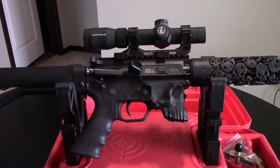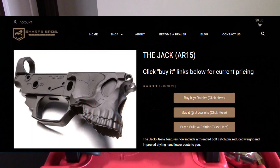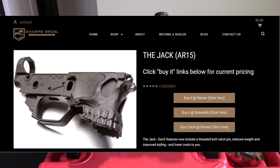I don't want to bore you with the details, but I think you want to know what you're getting yourself into when you spend this kind of money on a lower receiver. You can buy it over places like Rainier and also Brownells for around $295.99. This is the Gen 2, which has features that now include a threaded bolt catch pin, reduced weight, and improved styling. It has an oversized integrated trigger guard, a beveled magazine flare that helps you load as quickly and efficiently as possible, and it's machined top to bottom from 7075 T6 aluminum.